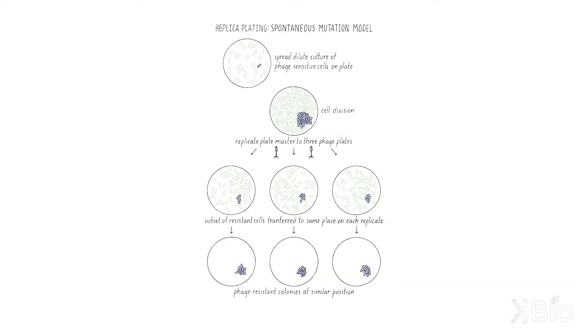You could take bacteria spread on the plate and transfer some of their progeny to a plate which had, for example, T1 spread on them. The spontaneous mutation model prediction would be that if there was a bacterium on the master that was T1 resistant, some of its progeny would be transferred to the plate in exactly the same place on each of the plates. By the printing press analogy, if you have an 'E' on the master with ink on it and you put four different pieces of paper onto it, the 'E' will appear at the exact same place on each of the replicas because it was pre-existing in the master.